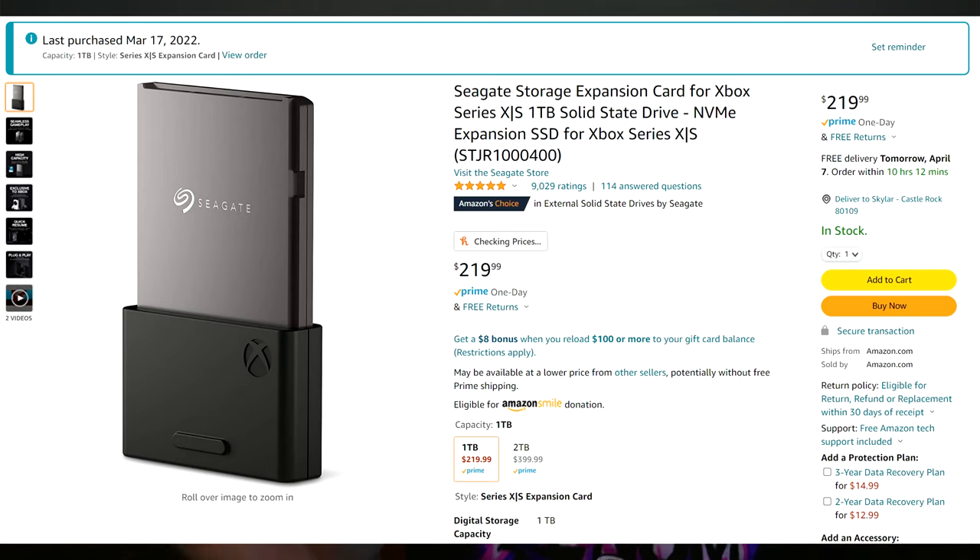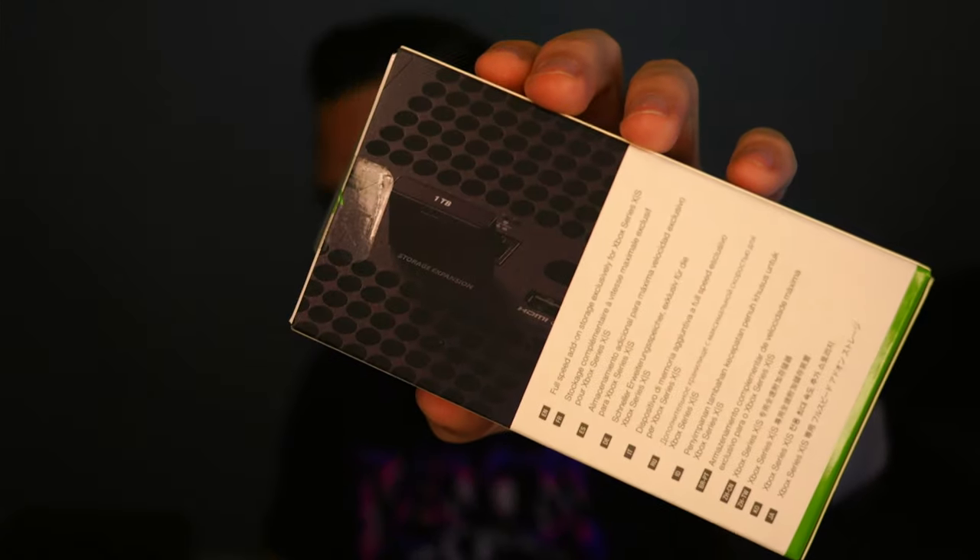I did some comparisons of load times across the internal hard drive versus the external SSD versus the platter hard drive externally, so I'll put those comparisons up. The other option is the official expansion card — this one's a Seagate from Microsoft. You plug it straight into the port on your console and it works the same as internal storage. The one-terabyte module is $220, which is pretty pricey for what you get, but you're paying a premium for the plug-and-play convenience and guaranteed compatibility.